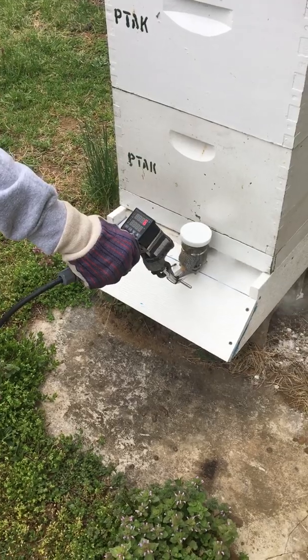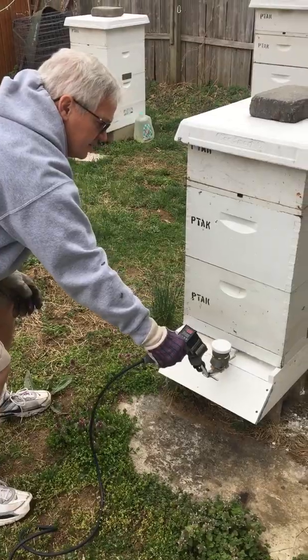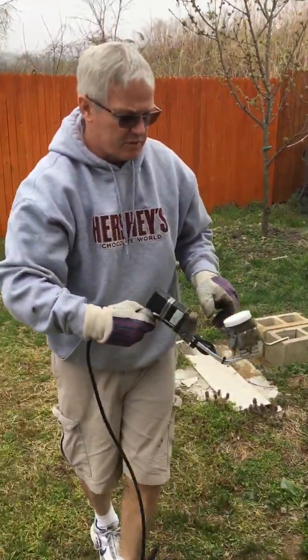I would otherwise seal the front of the hive as you normally do, but just to show you the amount of smoke — the oxalic acid goes in there.